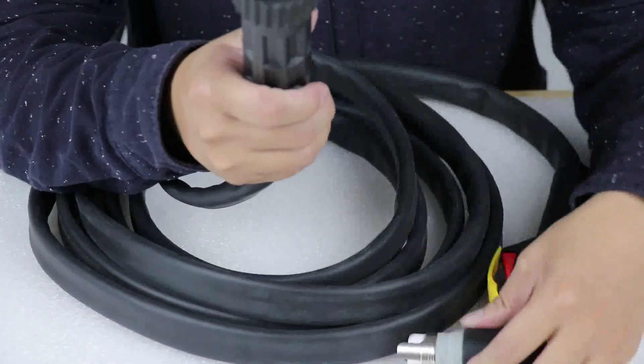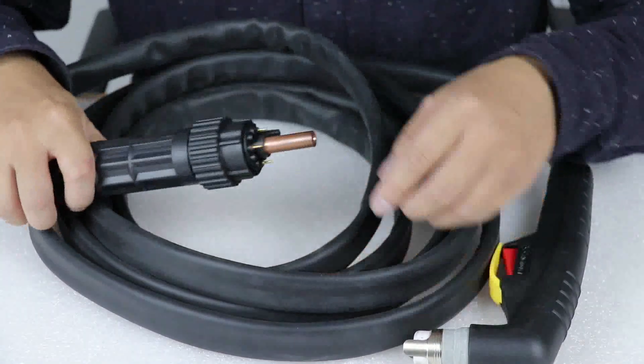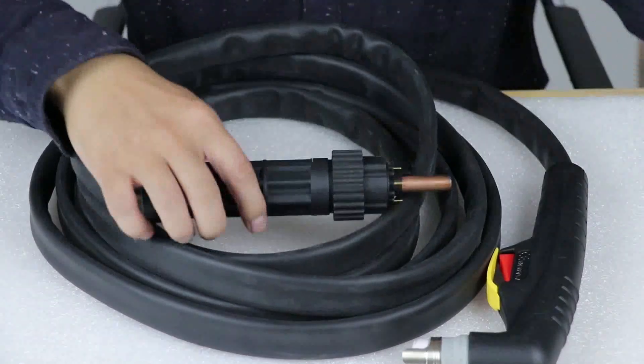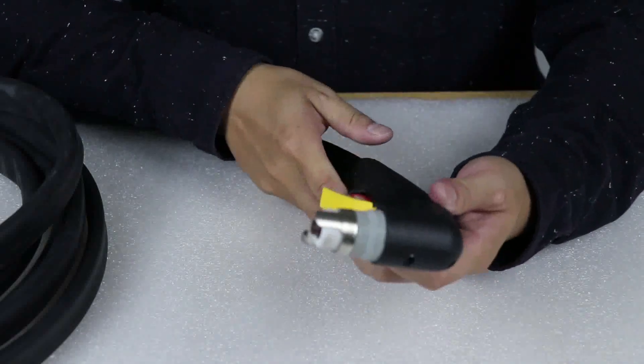You can see the center adapter — it's like this. The pin quality is very good. And this is the touch head.